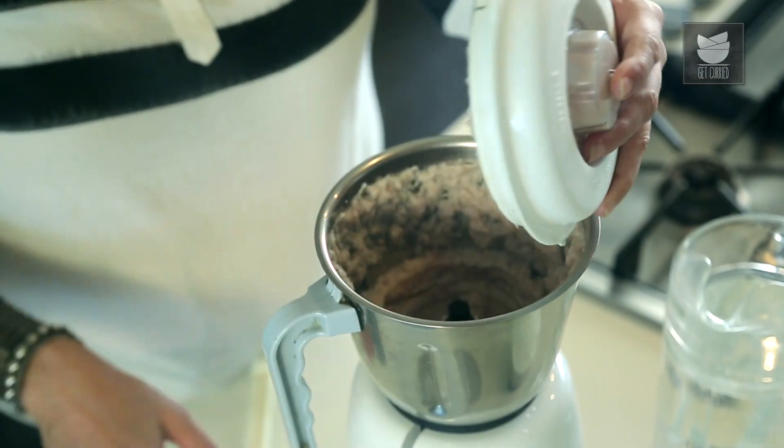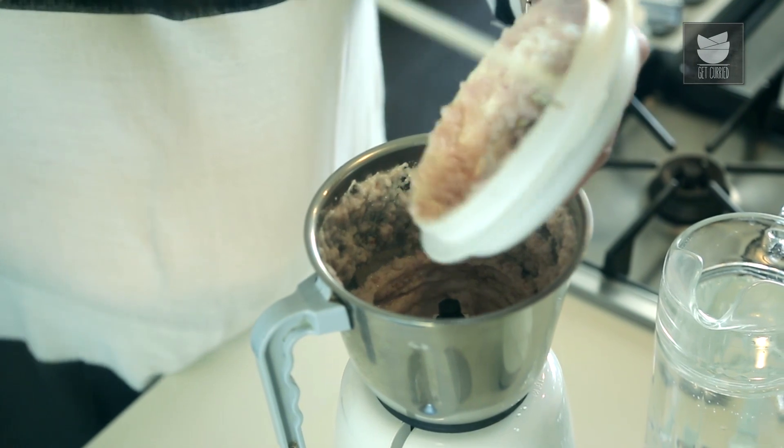I haven't added any water to grind this paste. This is nice and fine.